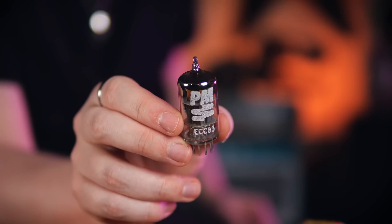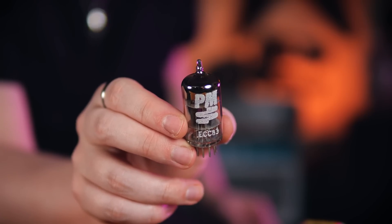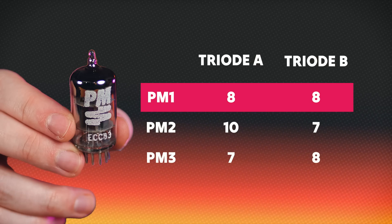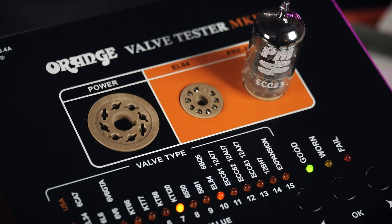Amps typically have multiple preamp valves and they're not all performing the same task. Take these 3PM branded ECC-83s — let's assume these are being inserted into a hypothetical amplifier which has one tube for the clean channel gain stage, one for the distortion channel gain stage, and one for the phase splitter. Of the three results I obtained, it would make most sense to put the most balanced ECC-83 into the phase splitter, which obeys the same rules as the power valves in that you ideally want both halves amplifying by the same amount. Then I'd want the lower-gain of the remaining two for the clean channel and the higher-gain for the distortion channel. It's not that the amplifier wouldn't work in a different arrangement, but it makes sense to optimize performance if we have that data available.